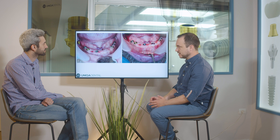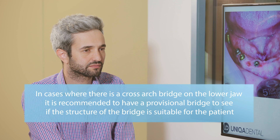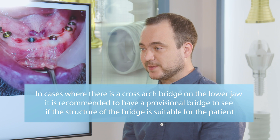Here you can see the lower jaw with the implants and the multi-units. At this moment we're mounting the PMMA bridge on those multi-units to check how it fits. In cases with a lower jaw cross-arch bridge, we always make a provisional bridge first — to check the anatomy, structure, comfort, and whether the patient has good function with the bridge.